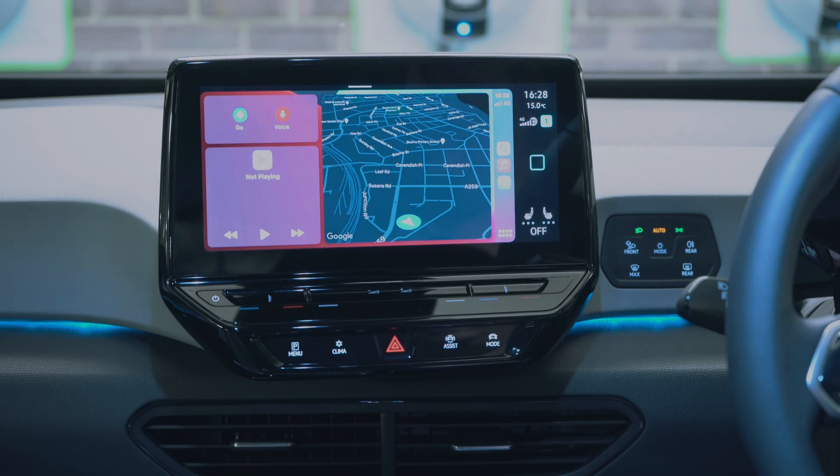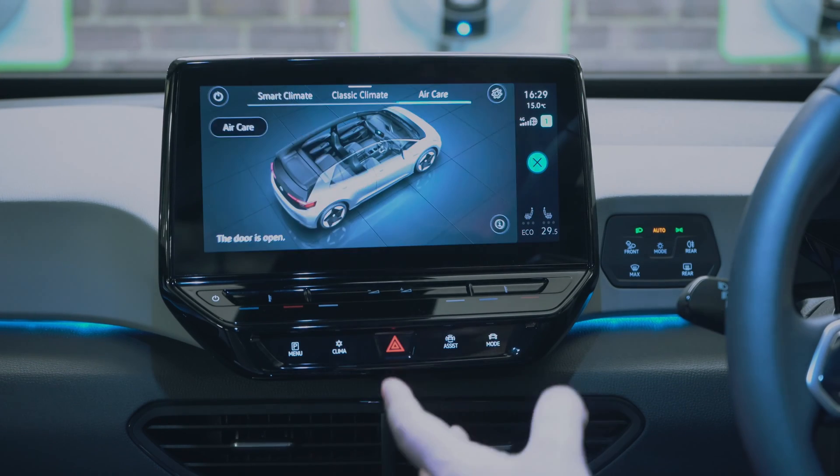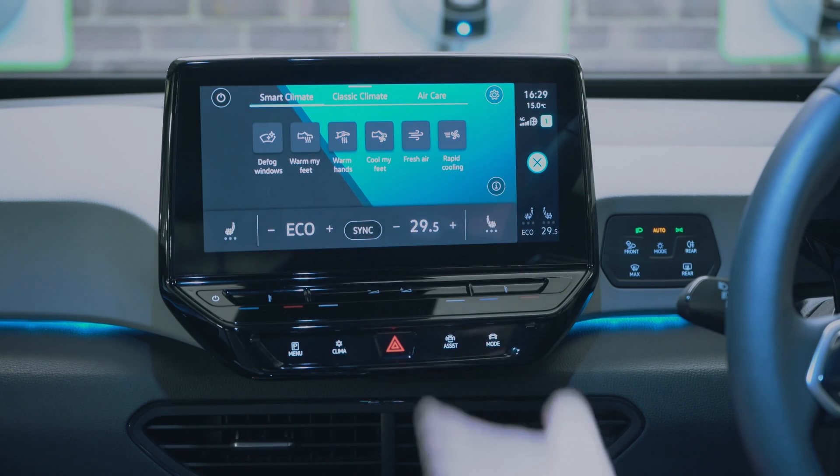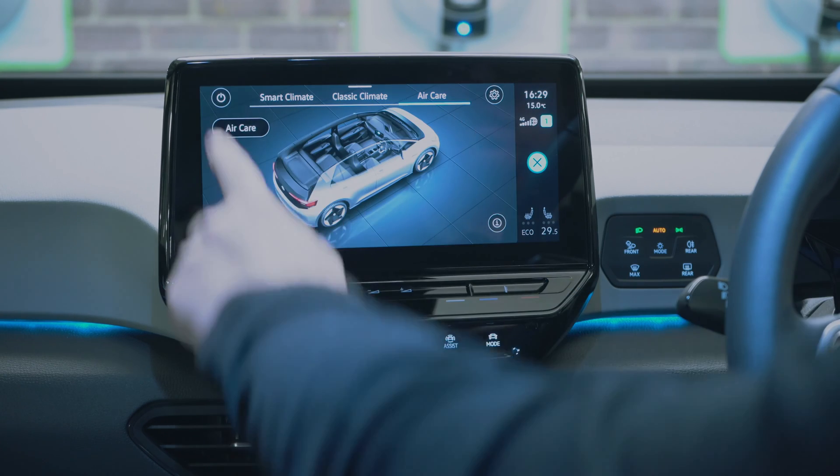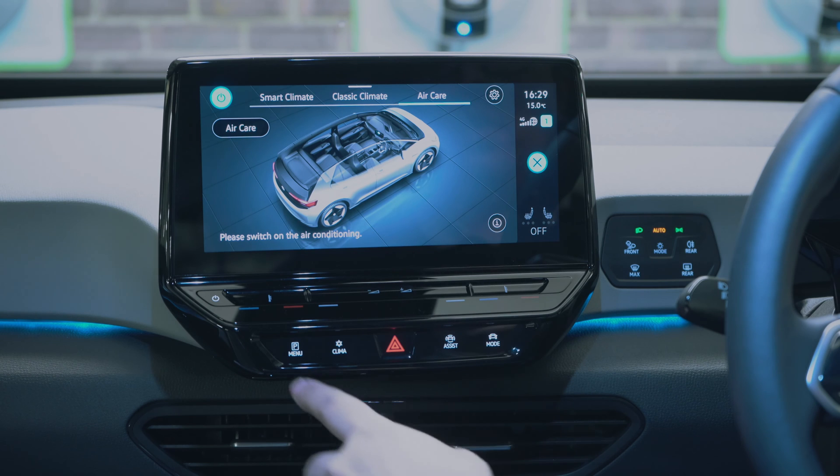Wireless CarPlay works fantastically. Clicking on climate, you can see the smart climate, classic climate, and air care options, and you can turn it off as well. I like the smart climate feature.